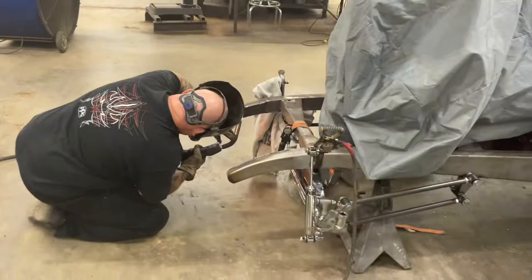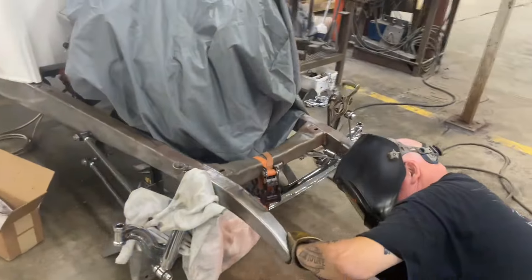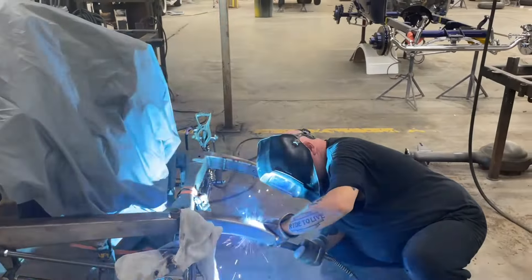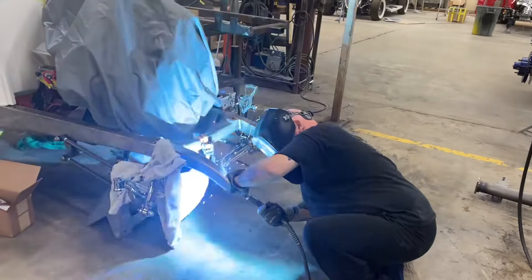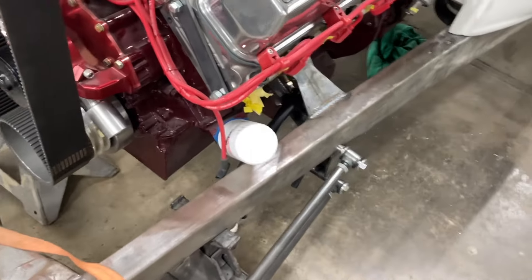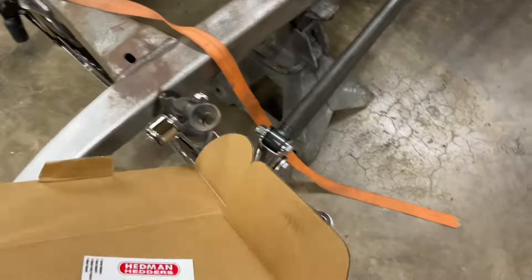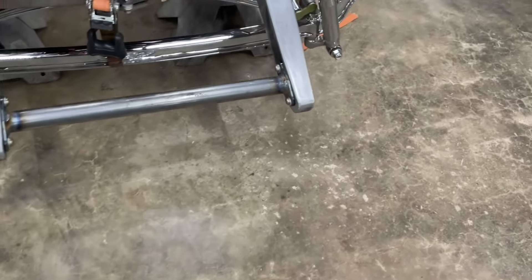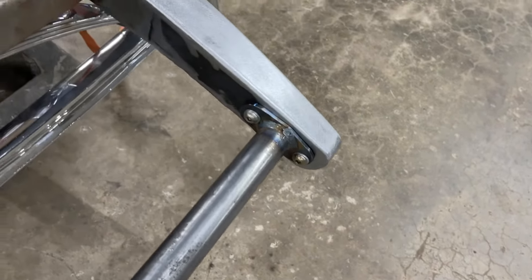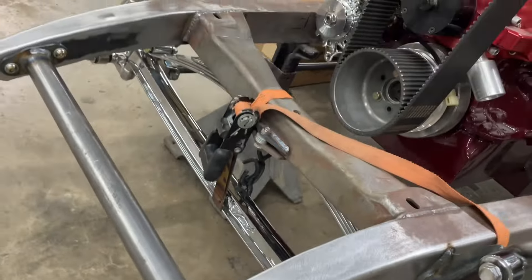We got the action shot going on — Daryl welding away. This is the insanity. We talked about boxing the front of the frame rails. That's going to make it look a lot cleaner. Roll it around the front of it. We've got our spreader bar. Everything's welded, tight, clean on the outside, molded around the front. Super clean.